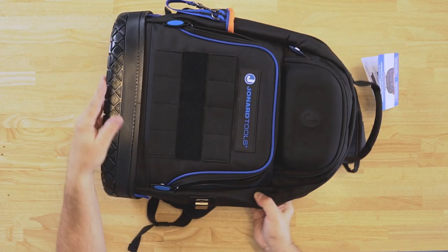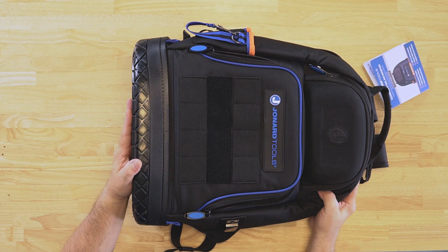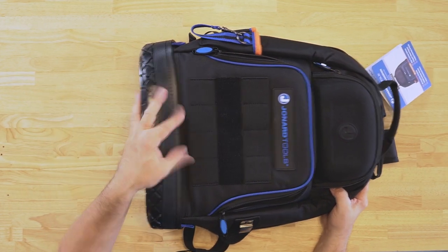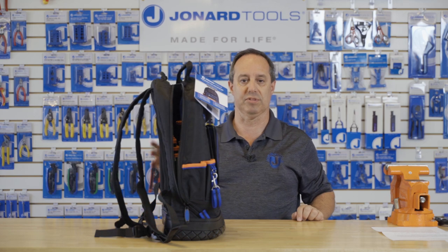The backpack is made of 1680D ballistic material. The bottom is rugged waterproof plastic to keep it nice, sturdy, and dry in some of those harsh conditions out on the job site.